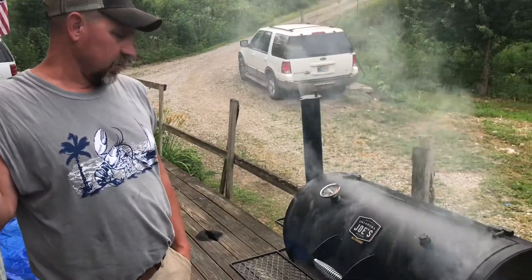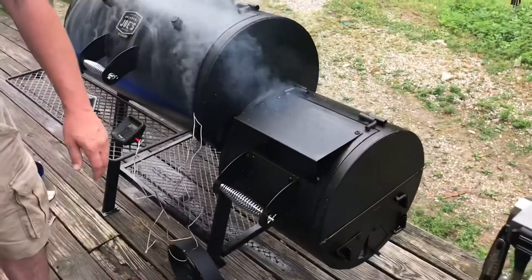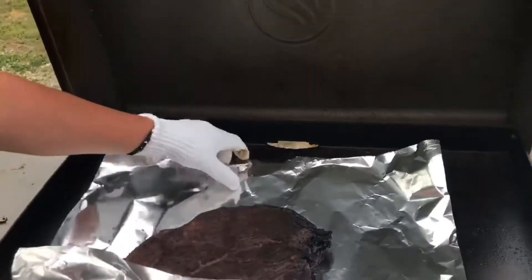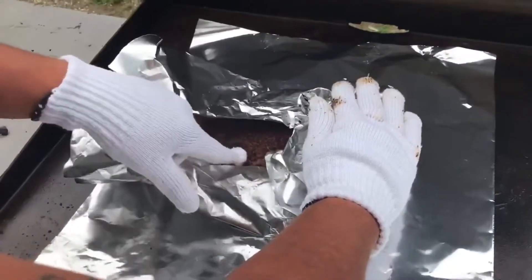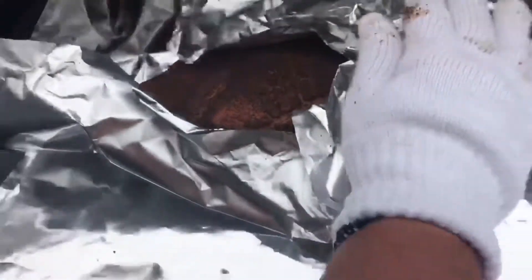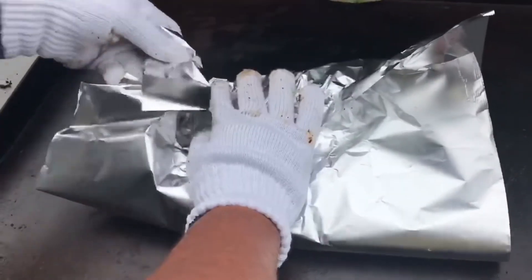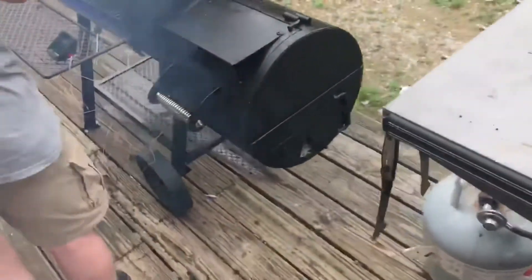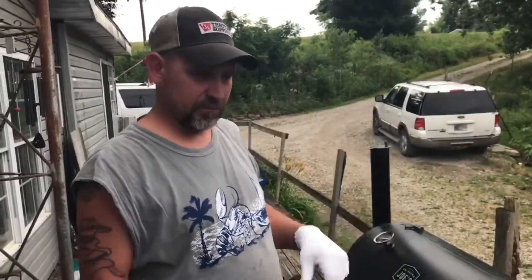Alright guys, we're back. It's been going for four hours, a little over four hours now. Temperatures are dropping a little bit, so I'll come out and put some more mesquite in there. That dude is hot too. I'm going to wrap it — nice bark set up on it. Nice and tight, back on the pit. So we'll let that go until about 195, pull it off there, we'll cut it up and see what we got.